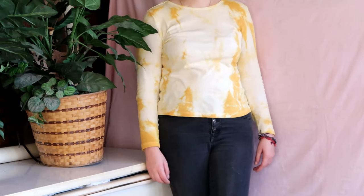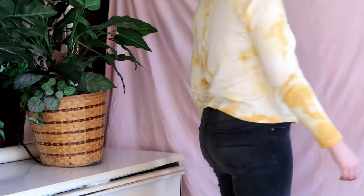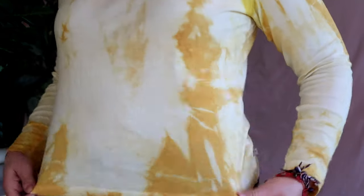So this is how the shirt turned out — I absolutely love it. It's just the right amount of yellow all around, not too much dye. I love the patterns on the side and at the bottom of the shirt. It's really cool and it was such minimal effort. I just completely love it.